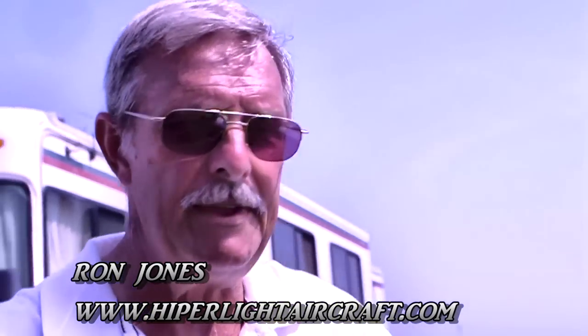Ron, we're down at another AirVenture. How many is this that you've attended now? This is going to be about our 10th year as an exhibitor. First appearance was in 1979.